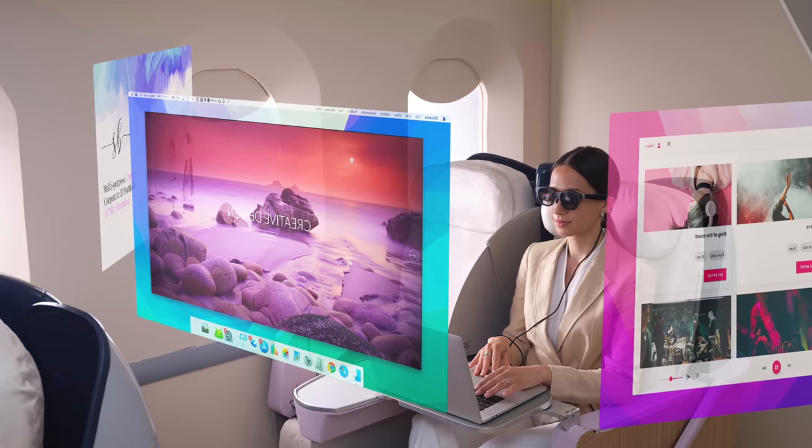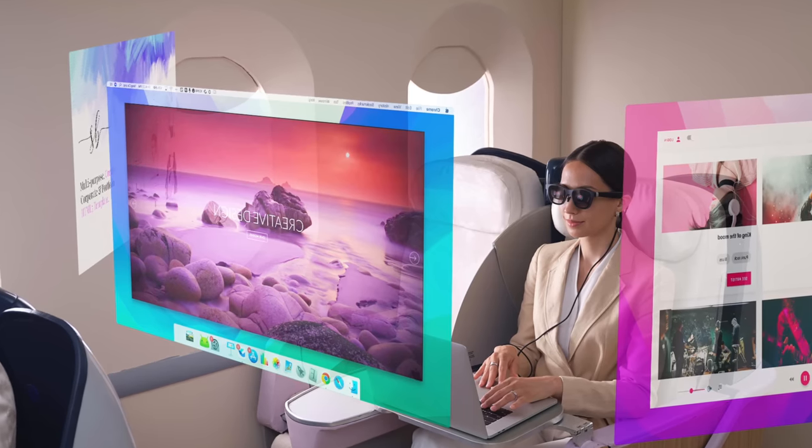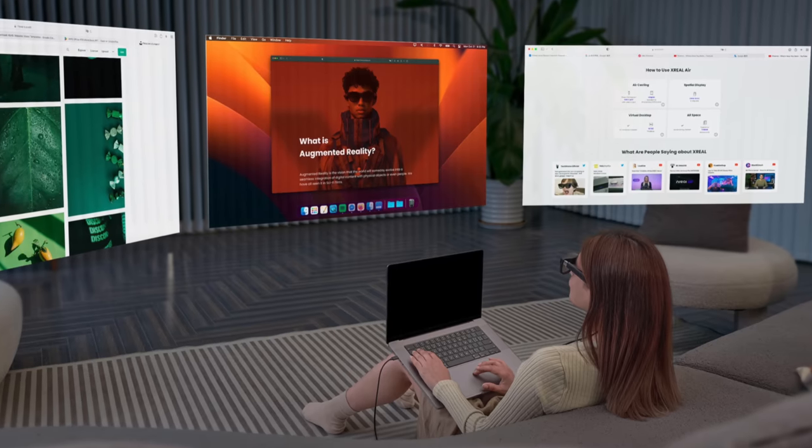A quick disclaimer: I cannot show you what this looks like via this camera — it's absolutely impossible. You have to put these over your eyes to experience spatial computing and the fantastic display. You have to take my word for it, and I absolutely recommend that you get hold of a pair and give them a go. These enable you to take the display from your MacBook and put it in front of you in this massive virtual environment. That's a big deal if you've got a 13-inch MacBook Air or 14-inch MacBook Pro and you struggle with screen real estate — the ability to make that display much bigger without taking up any space in your room is huge.